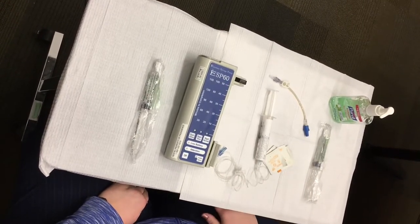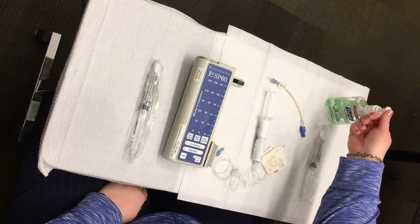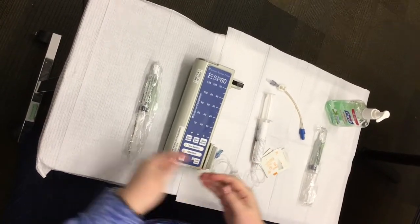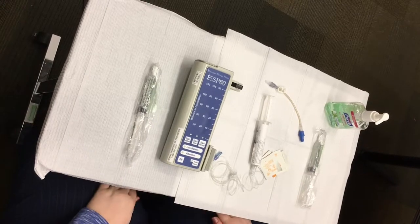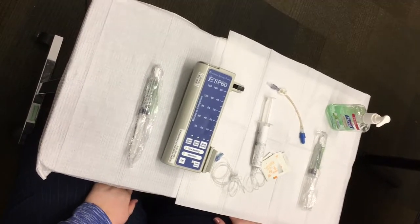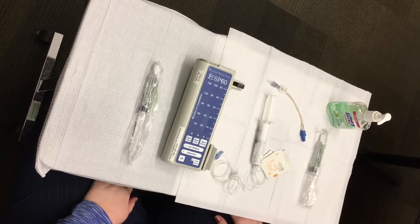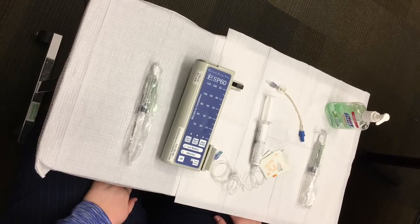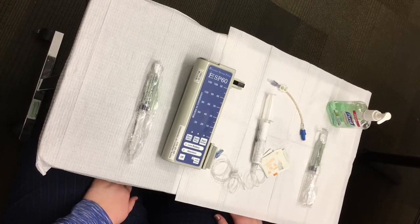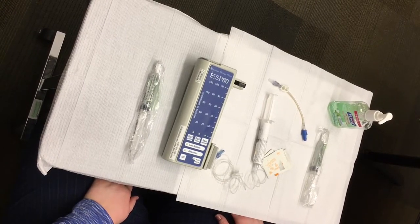As in the previous video, you should have already washed your hands, prepared a clean workspace lined with paper towels, and gathered all the supplies including the medication syringe, Excelsior syringe pump, tubing, flushing syringes specific for your type of line, alcohol wipes, batteries, waterless hand cleaner, and a sterile red cap if you have been directed to use one.